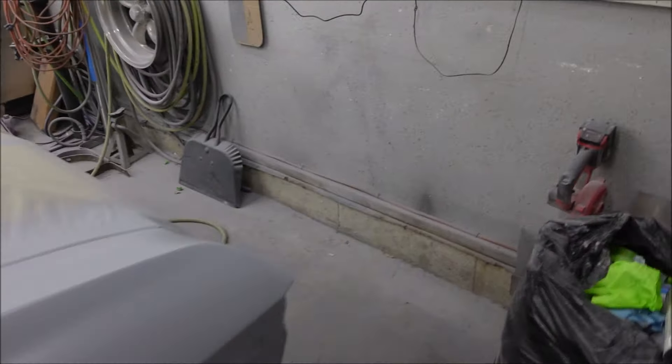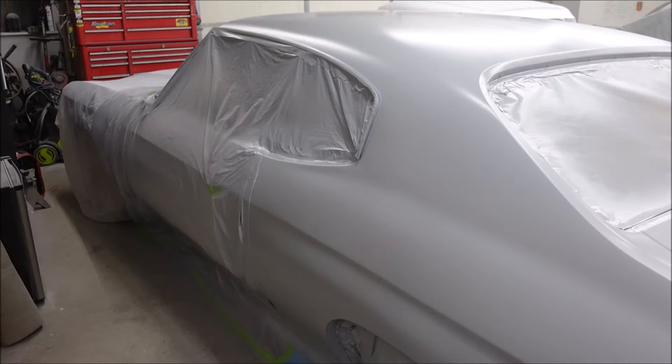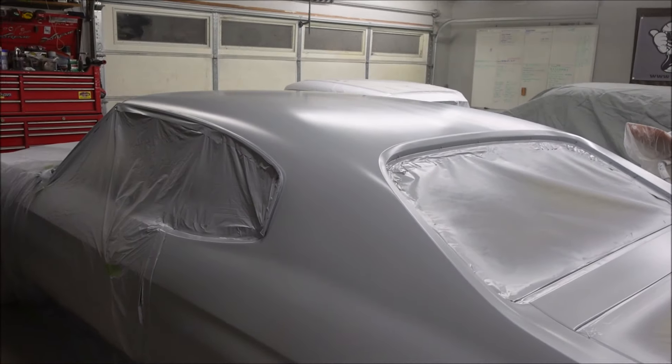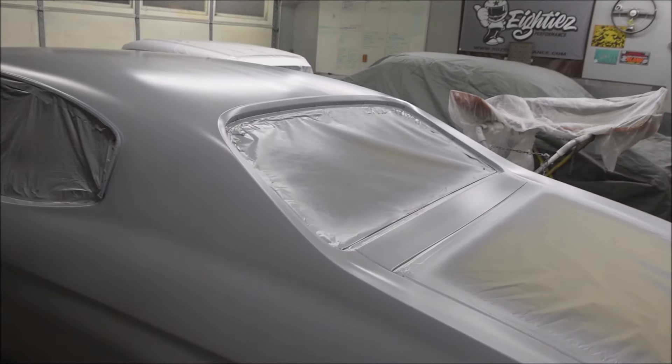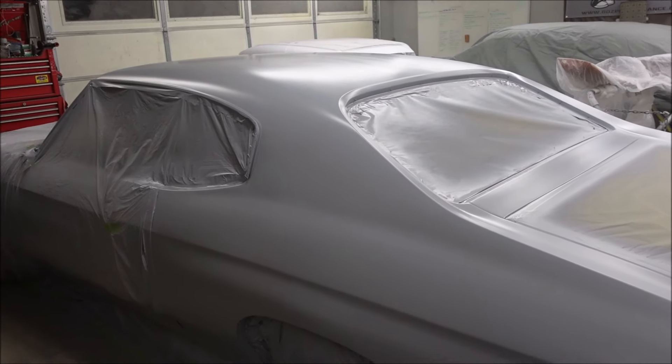It's nice to have this thing in primer. The only thing that's not primed is the front bumper filler - there's nothing wrong with that, so I'll just sand it and final prime it. And then the grill - I'm going to look at it one more time, but I think I'm just going to go buy a new one because it's got like 18 and a half paint jobs on it and I don't really want to mess with it.